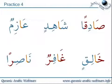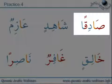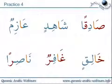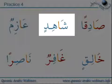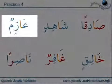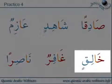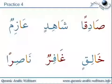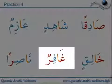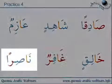Practice four: Sa-di-gu-an, Sa-wa-di-gu-an, Sh-ah-i-din, A-wa-zi-mun, Kha-li-gu-an, Gha-fi-run, N-a-si-run.